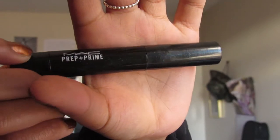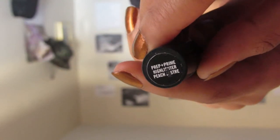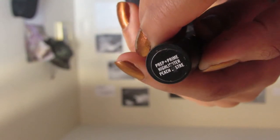Now I'm using my MAC Prep and Prime and I'm going to color correct my dark circles under my eyes and all of my little pimple scars. I don't really know what's going on with my skin — it's kind of having a bad day. But color correcting makes sure that everything looks flawless once I put my foundation over it.